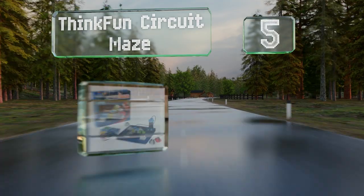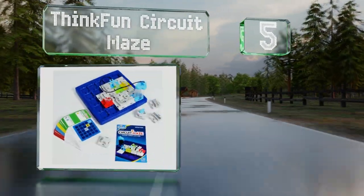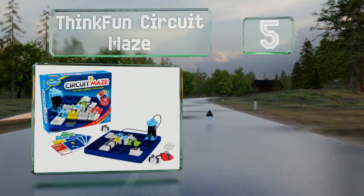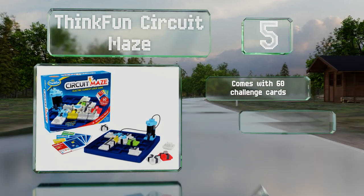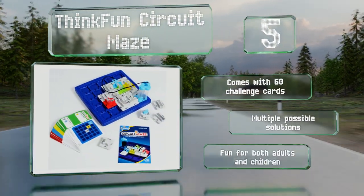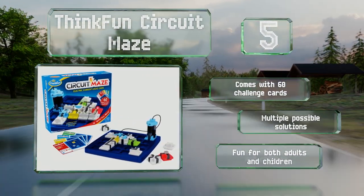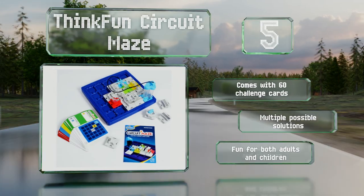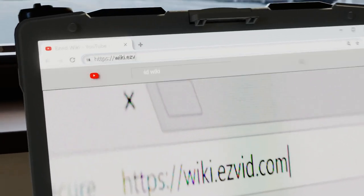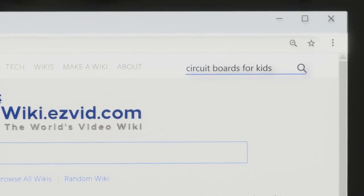Coming in at number five, most people won't even realize they're learning fundamental science concepts while playing with the Think Fun Circuit Maze. This stealthily educational toy involves strategically arranging puzzle pieces to steer current and light up one to three LEDs. It comes with 60 challenge cards and there are multiple possible solutions — it's fun for both children and adults.